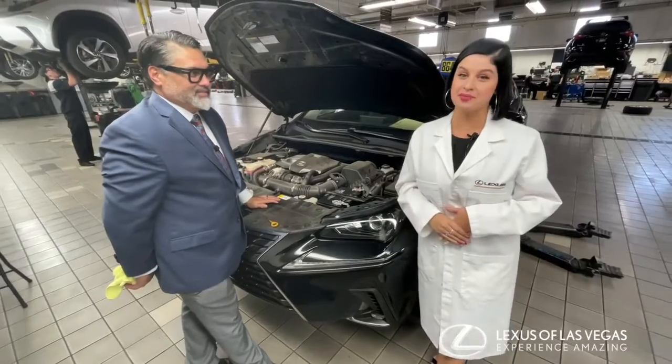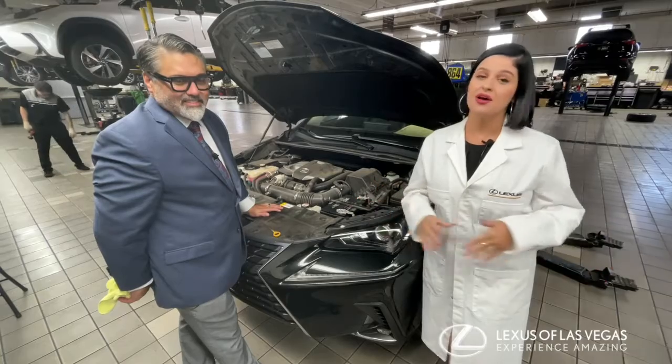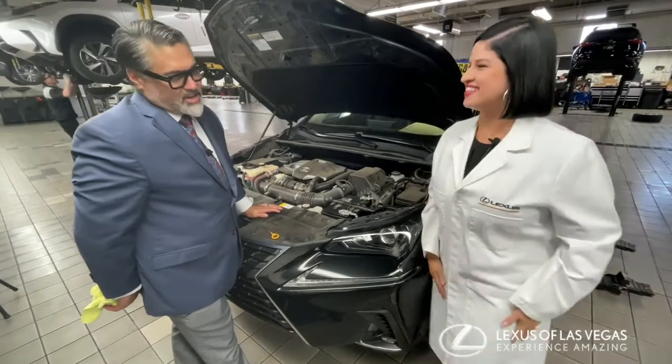Well there you have it guys, there are some tips and tricks all about service. Keep watching Lexus of Las Vegas on Instagram, Facebook, or come see us on West Sahara. Thanks so much. Thanks Mark. Thank you.